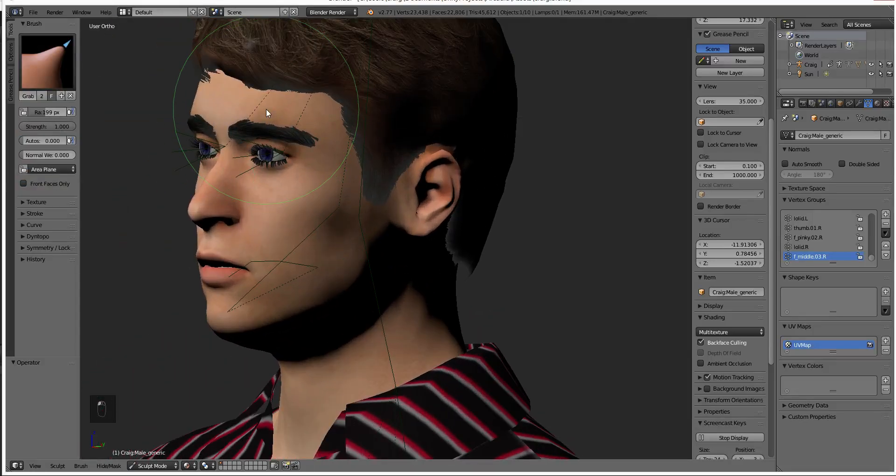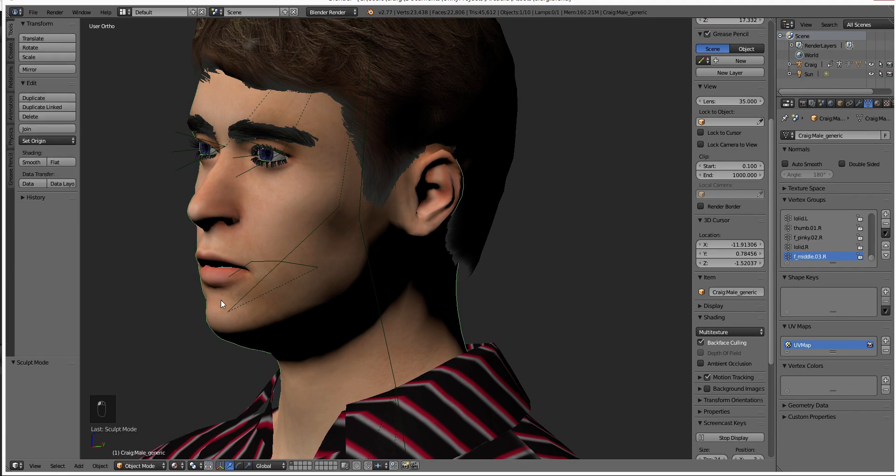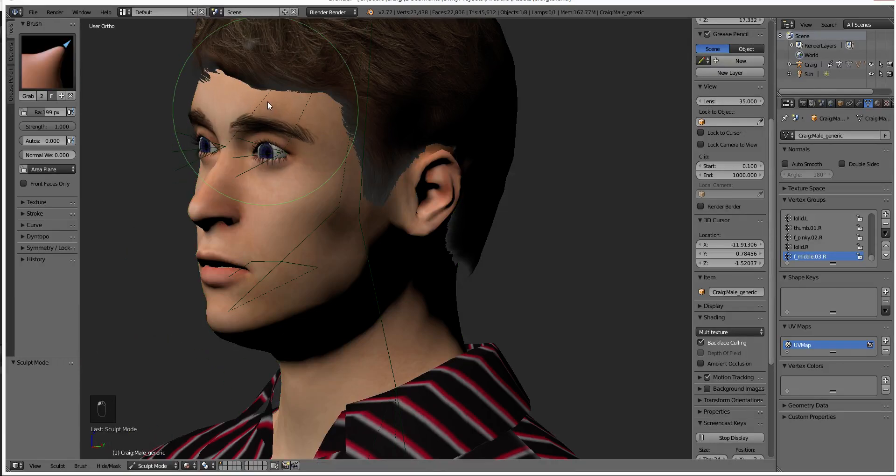One of the first issues is that if we try to move things, our eyebrows and our eyelashes don't move. That's because they're a different object and we're doing a mesh edit rather than a bone edit. If you're doing a bone edit this isn't going to be an issue, but for us it is. So we'll select them, then select the head, hit Ctrl+J, and they'll all merge together. We won't look nearly as creepy because the materials will fix themselves too. Then we're going to be able to reshape the face with the eyebrows still attached.